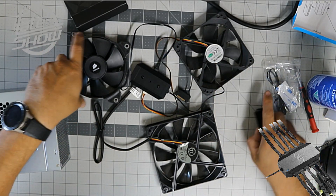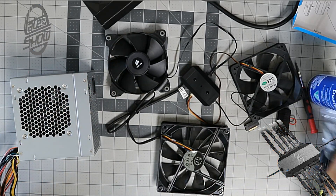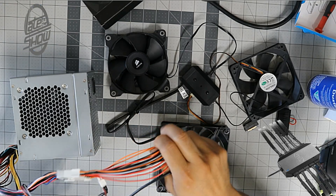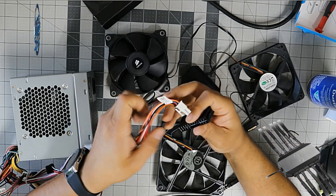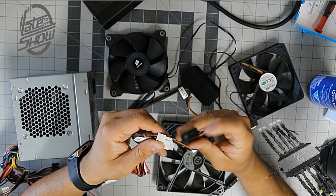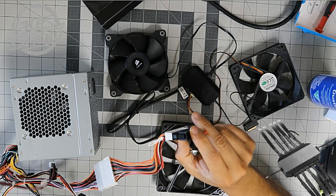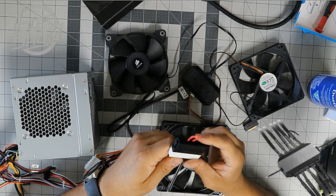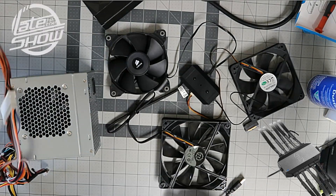We have all the connections on the power supply — we need the SATA power connection and we're going to plug it in. This is the little hack we did to get the power supply to work for testing — no motherboard needed. I'm going to keep away from the cables.